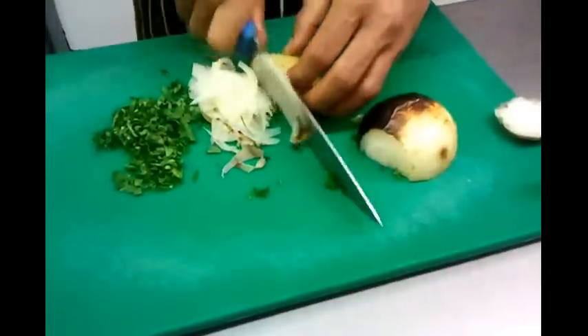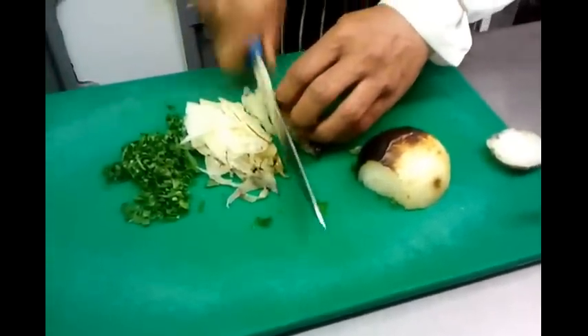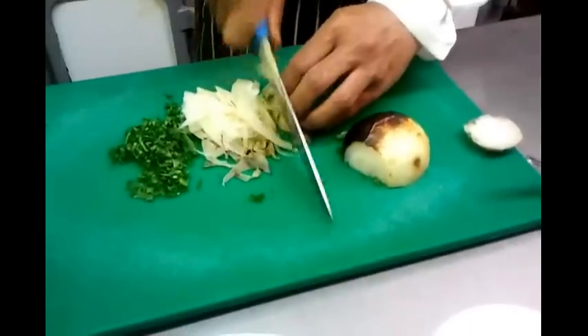Chef Imran is finely chopping the grilled onion.